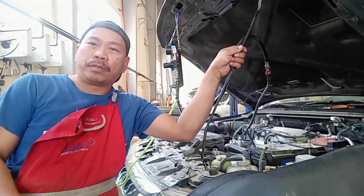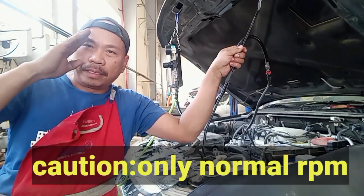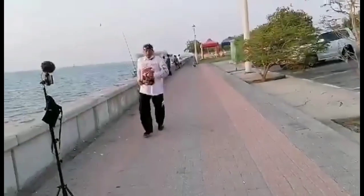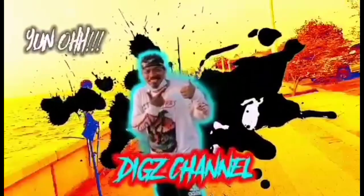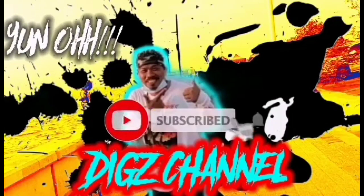If you want to learn, please subscribe to my channel. Please accept all the members of this channel. This is the technical info. I'm Nick — thank you.